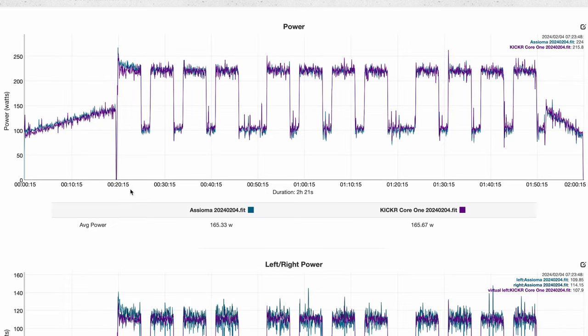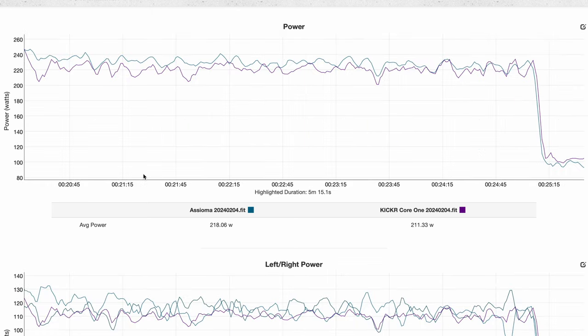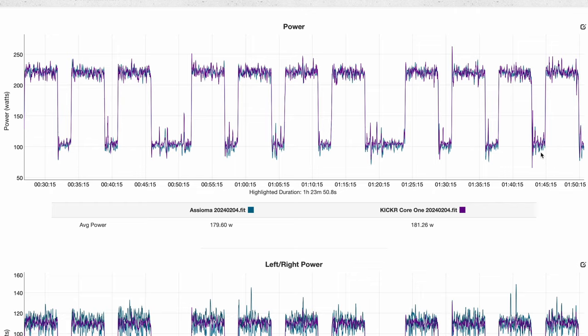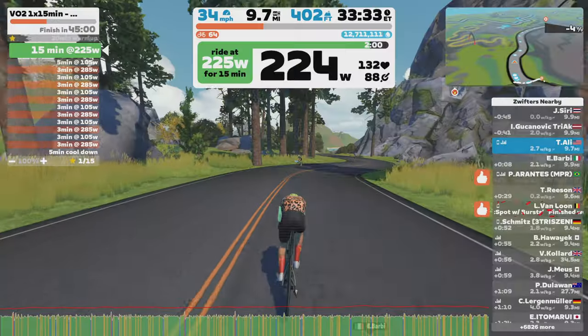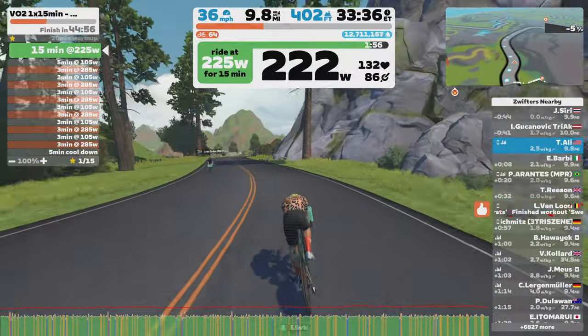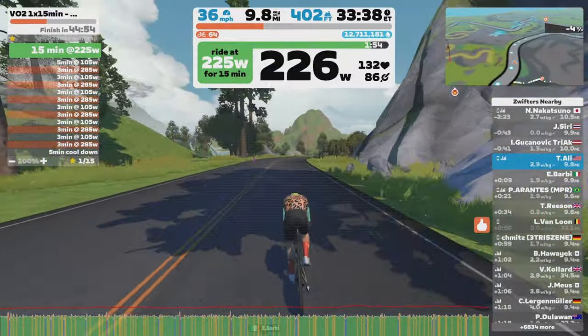Here's another look at a two hour ride I did — no calibration was done, as the last calibration was about two to three days prior. At the first interval you can see the Asioma was reading a bit higher, but after that interval everything settled and the data was spot on for the rest of the ride. Erg mode responsiveness is fantastic — it transitioned from one interval to the next in just a few seconds, no issues there.